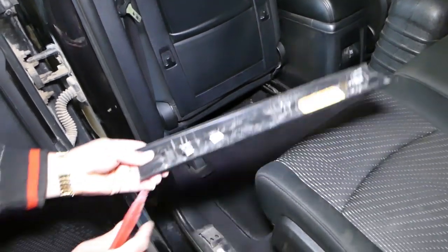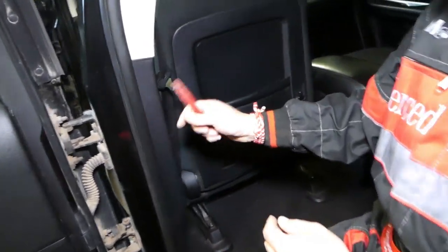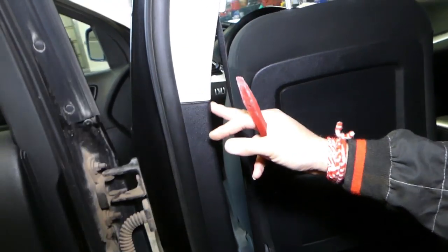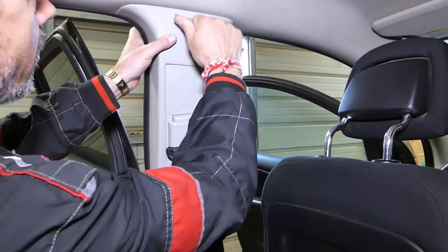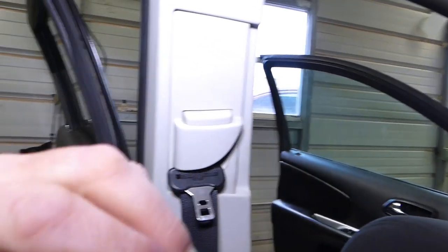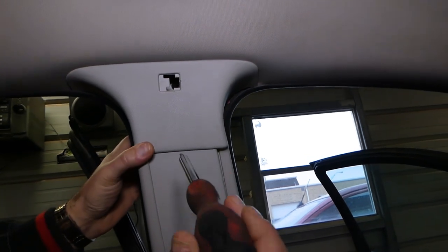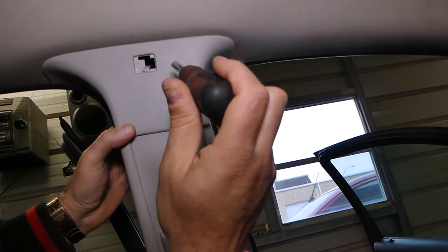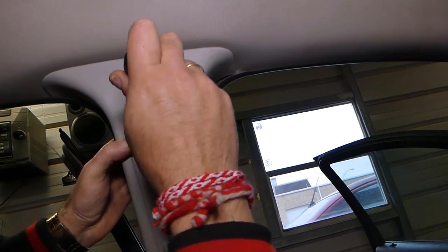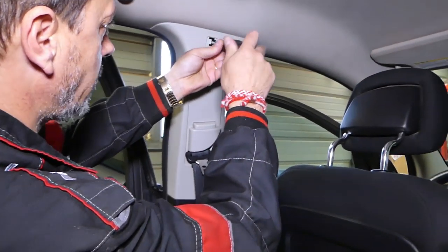Somebody broke those clips, as you can see — they didn't install them the correct way. Now right here we have one cap that we need to remove. It says 'airbag' on it. This is the cap, and underneath it we have a torque screw — it looks like it's a Torx 20 screw. We'll go ahead and remove this one now.